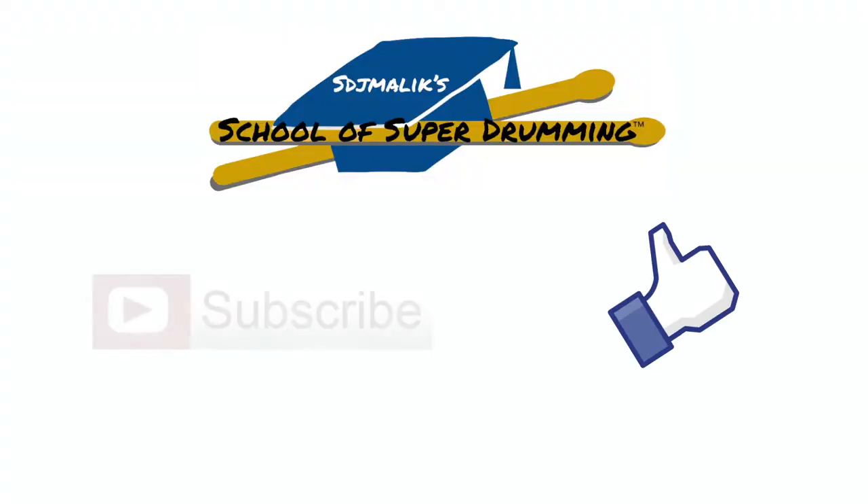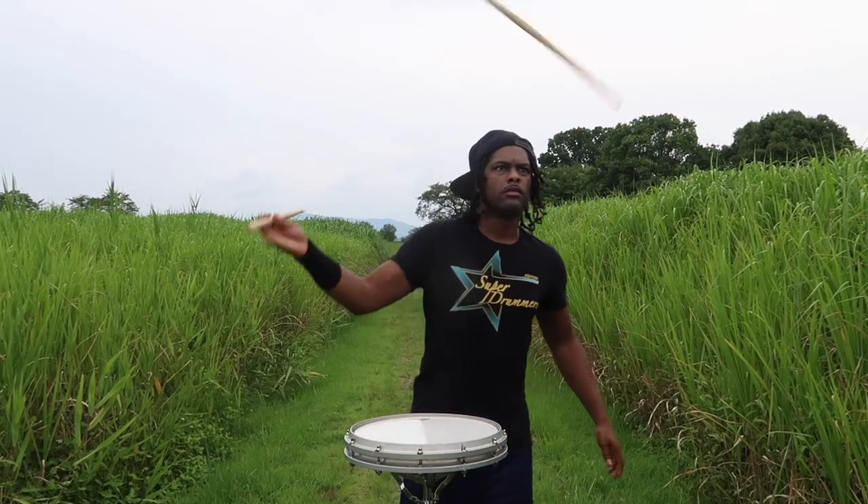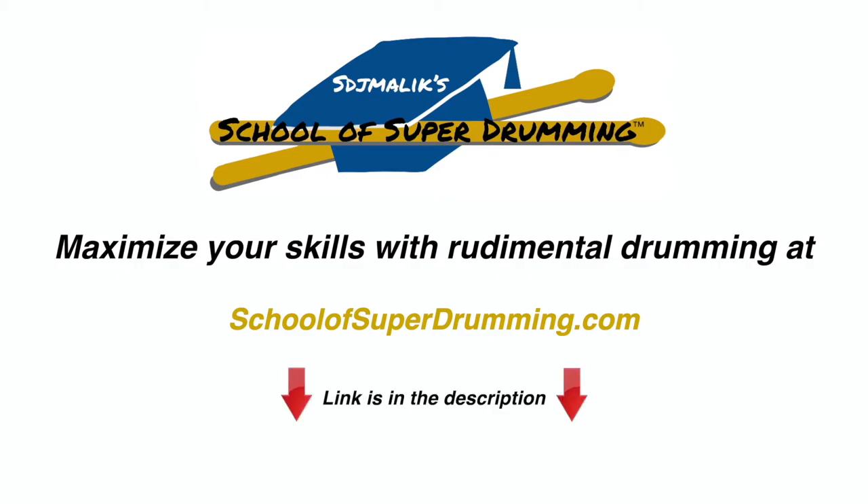Like this video and subscribe to the channel. If you want full access to over 500 videos of stick tricks, rudiments, and exercises, sign up today at schoolofsuperdrumming.com. The link is in the description.